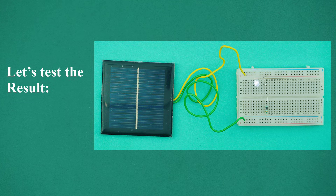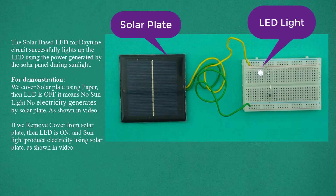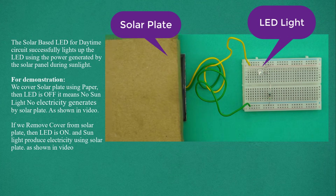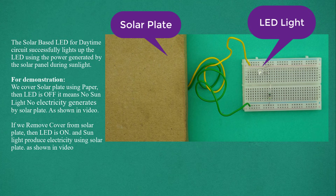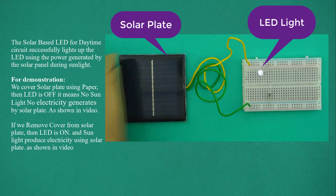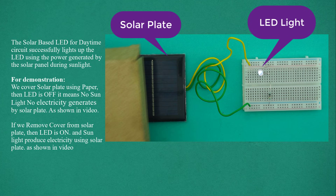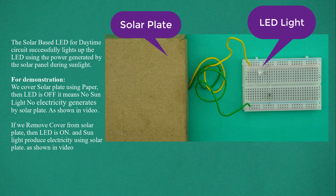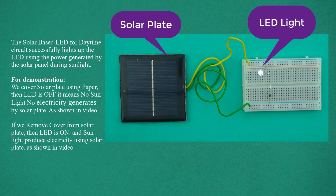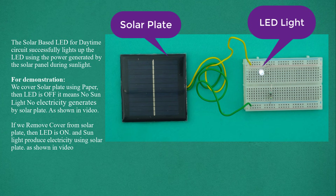Let's test the result. The solar-based LED for daytime circuit successfully lights up the LED using the power generated by the solar panel during sunlight. For demonstration, we cover the solar plate using paper — then the LED is off, meaning no sunlight and no electricity generated. If we remove the cover from the solar plate, then the LED is on and sunlight produces electricity using the solar plate.